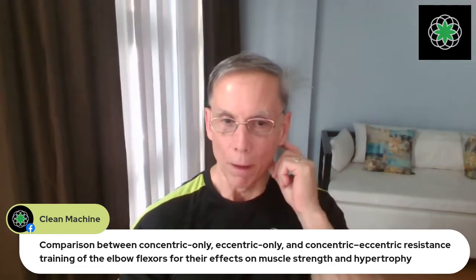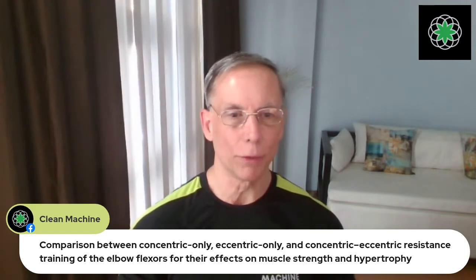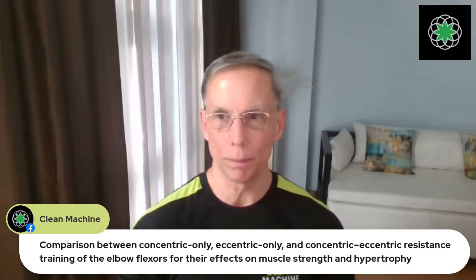Hypertrophy is muscle gains — that's the size of the muscle getting bigger, as opposed to just the strength of the muscle getting stronger. So what is the difference between eccentric and concentric? Concentric is just like what it sounds — concentrating or squeezing the muscle so that it's condensing or contracting. Eccentric is the movement away — the elongating motion.